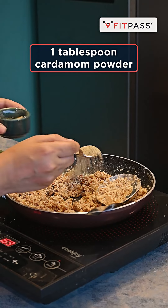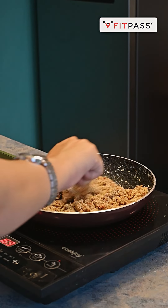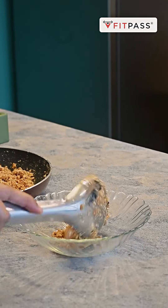Then last mein add karenge one spoon of cardamom powder, jo isse better taste aur aroma dega. Iske baad yeh mixture hum side mein rakh denge, unless it cools down, and then transfer it to another bowl.